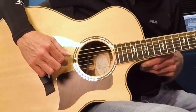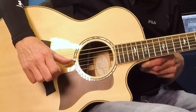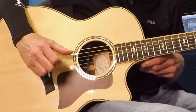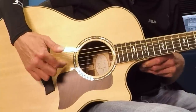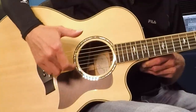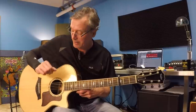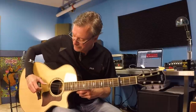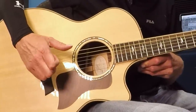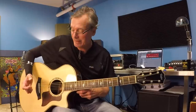You'll notice the next note — there's a one written over top. That's asking you to use your first finger. Here's thumb and first. Now there's another thumb. Here's your alternating bass, where your thumb is going to do double duty on the D string. So we've got three notes so far: thumb, one, thumb. And now your second finger, finger number two, is going to play the B string. That's the first half of the pattern.